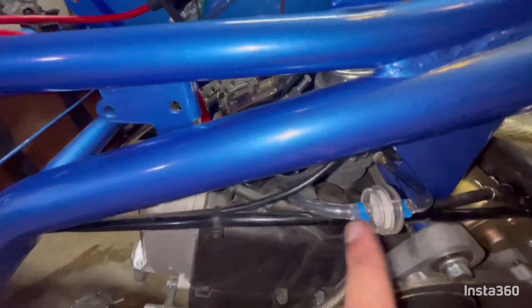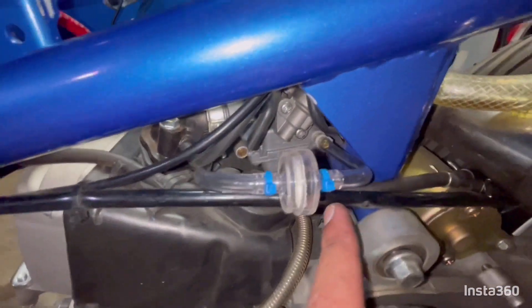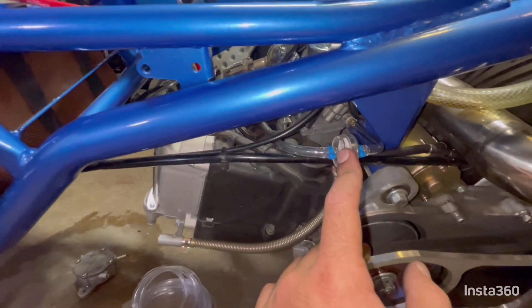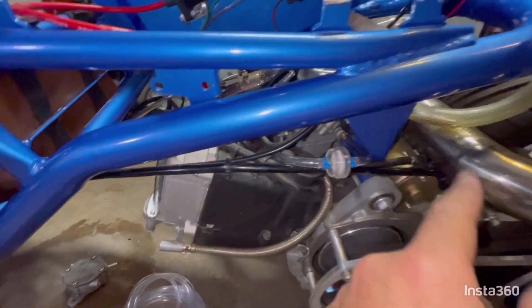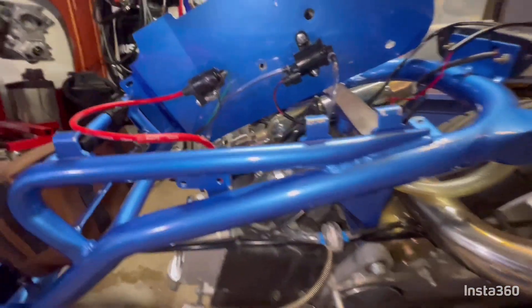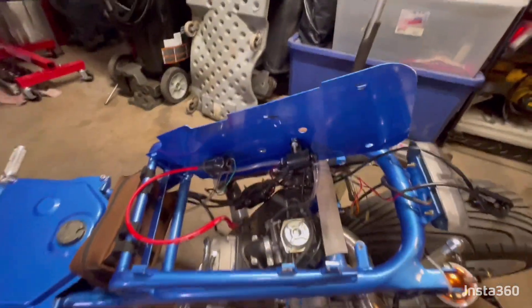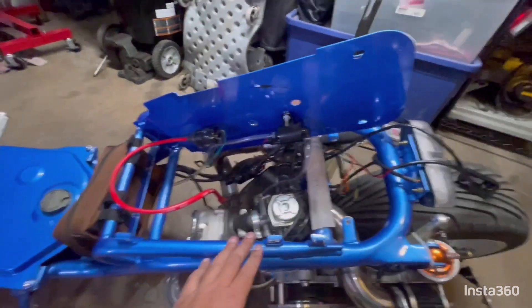I ran the fuel line underneath the throttle body intake and then straight into our fuel filter, and then it goes into the carburetor. I put the fuel filter right here so I can see if we've got fuel flowing — that way I can just look over and check it. The coil is mounted, it's all mounted and ready to go.